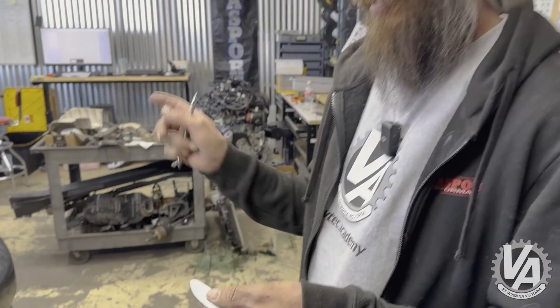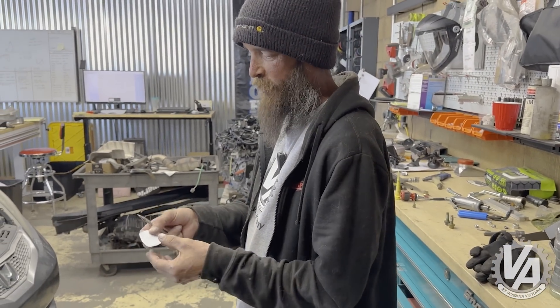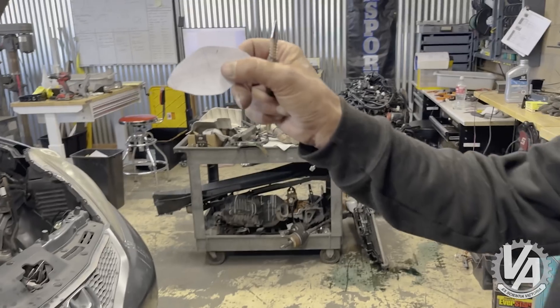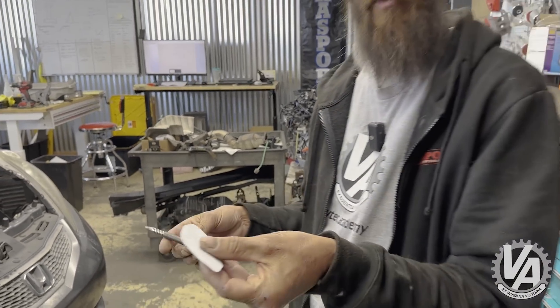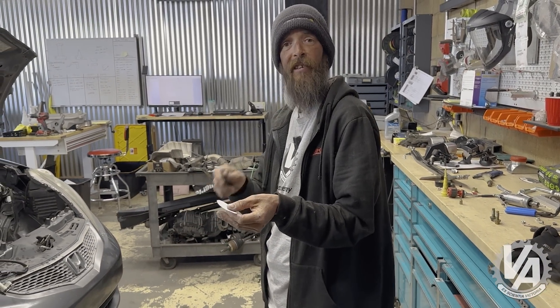Brian drew up a little template on the computer, and I cut it out so it's roughly the shape of the master cylinder with the center holes marked. I'm going to lay this up against the firewall, then use a center punch and punch into the firewall so I know where my center holes are — giving me a good baseline to start drilling instead of the drill bit walking all over the firewall.